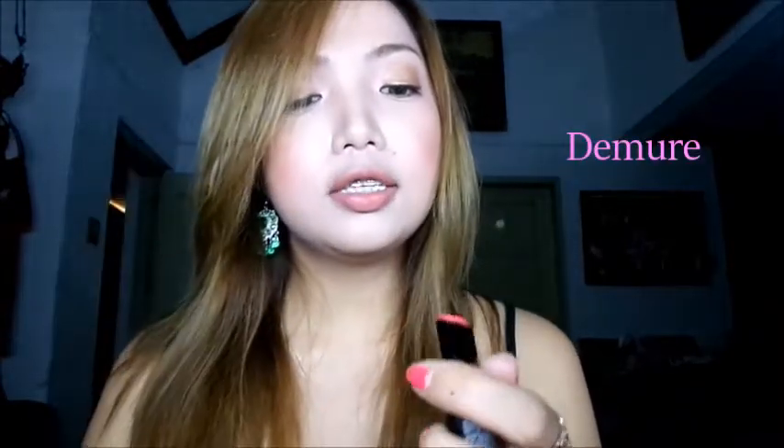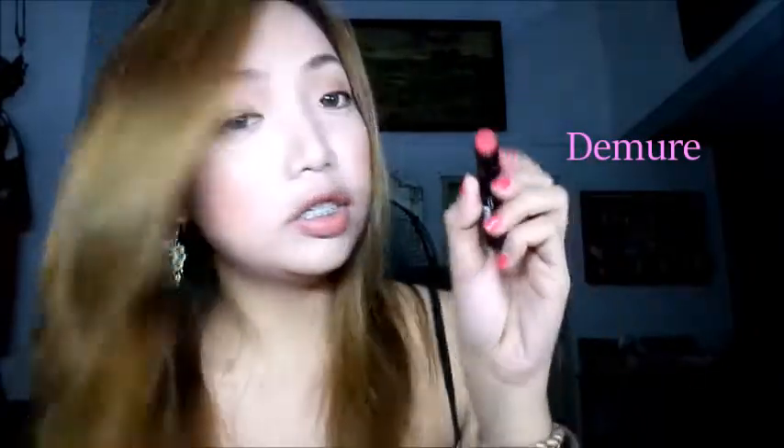The first color I have is called Demure — it's this dark orange color. Next is called Fling, which is a brownish nude color. As you all know I'm really into nude and brownish colors lately. And then I have this bright future pink color called True Love. This color is amazing as well.